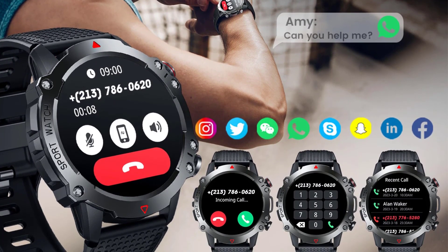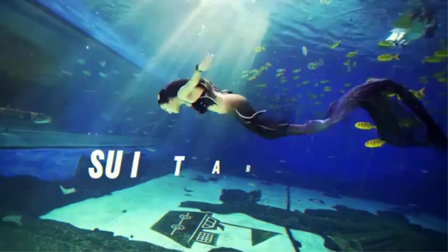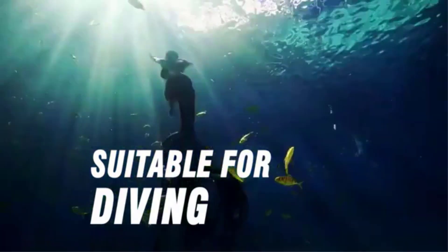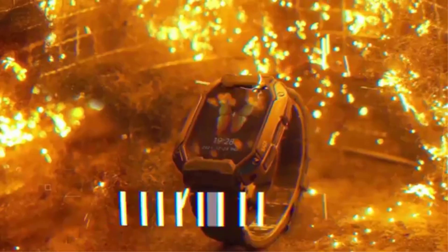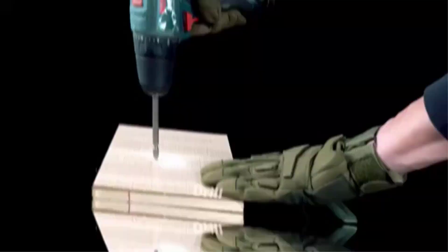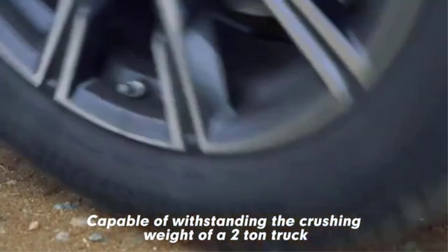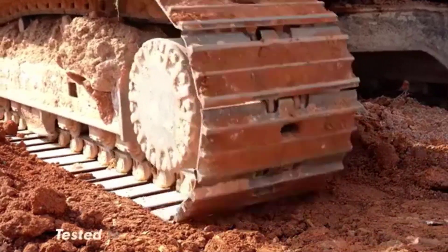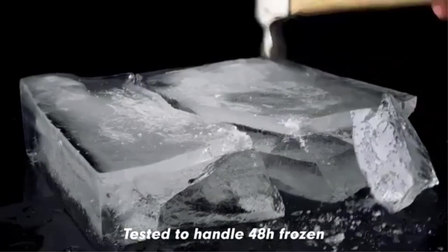The watch supports multiple languages and includes features such as WeChat Sports Access, Fitness Goal Setting, Intelligent Alarm Clock, Raise to Wake, Phone Search, Bluetooth Calls, Sedentary Reminders, and various app notifications. Its waterproof design, detachable band, and compatibility with health monitoring functions like heart rate, blood oxygen, and blood pressure monitoring make it a versatile companion for daily use. The CanMix smartwatch combines style, functionality, and convenience, making it a valuable addition to your daily routine.